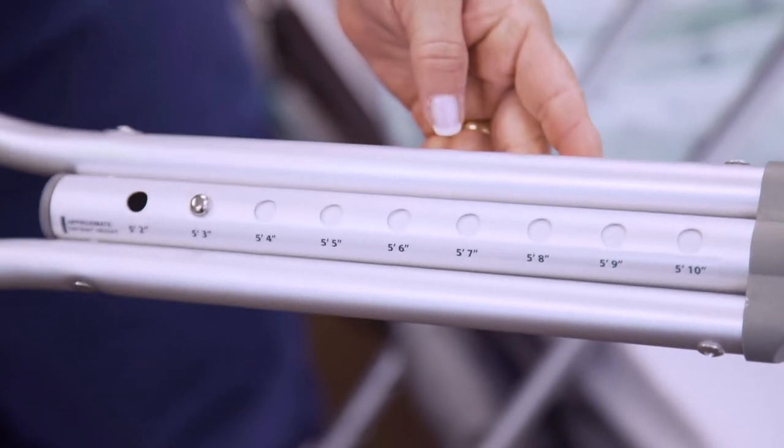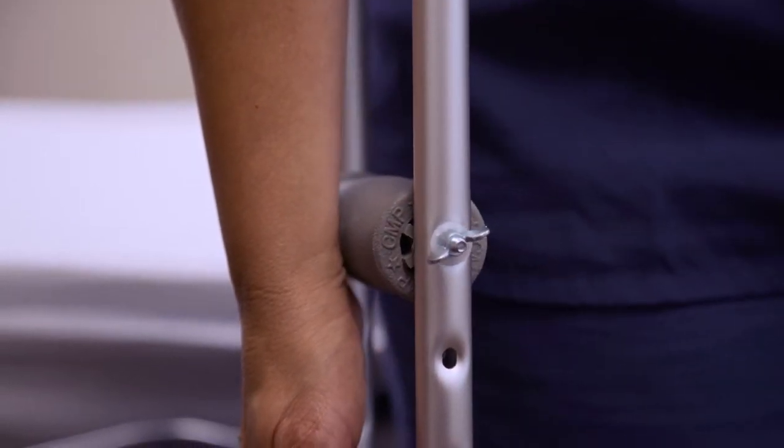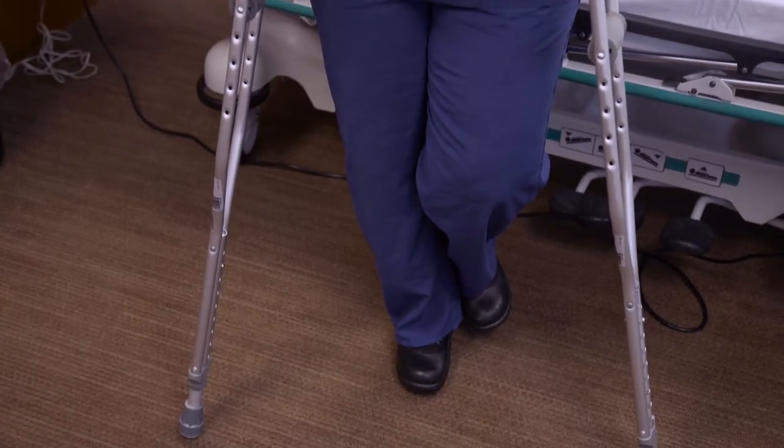Adjust the conveniently marked base of the crutch for your height. With your arms straight down, the grip should come to your wrists. If it doesn't, detach the wing nut from the bolt holding the grip and adjust.